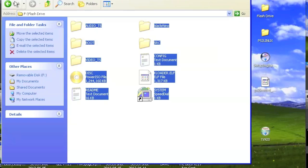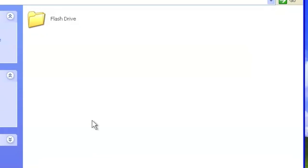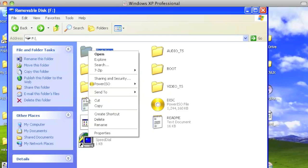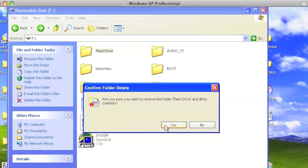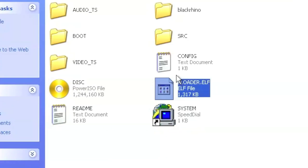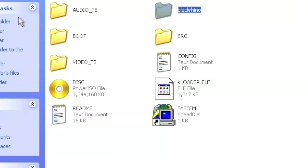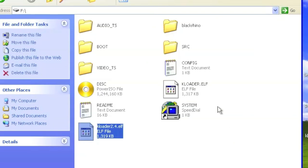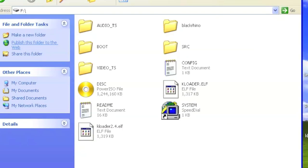I extracted all the files to a folder named Flash Drive, and then I'm removing all the files from inside the folder and taking them out. After that, you can delete the empty Flash Drive folder. Make sure you have everything — if even one file is missing, Linux will not work. When you're set, get kloader2.4.elf and drag it to the root of the flash drive. From there, you are set with your USB stick.